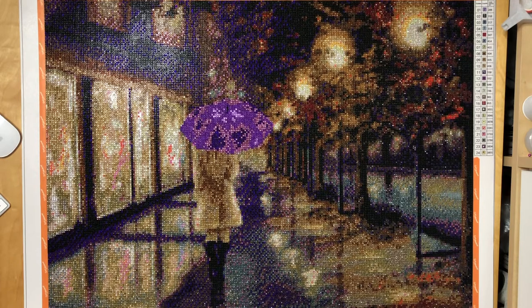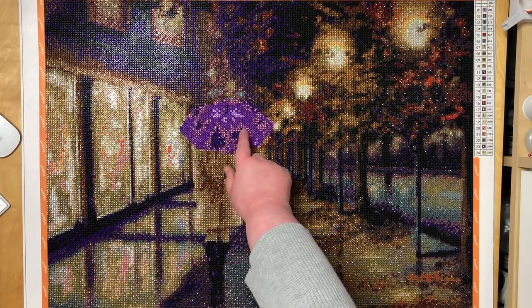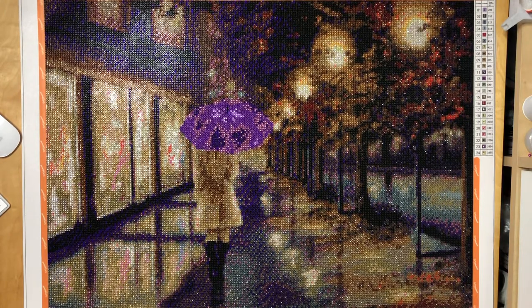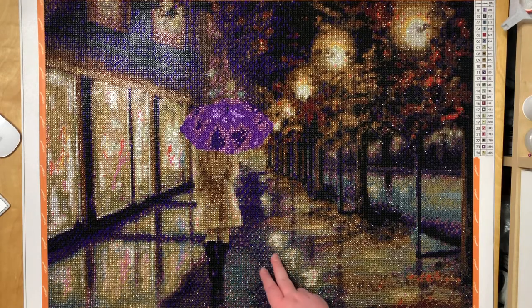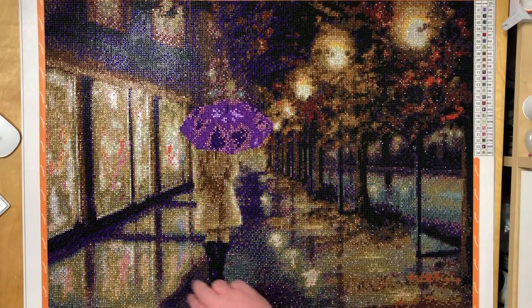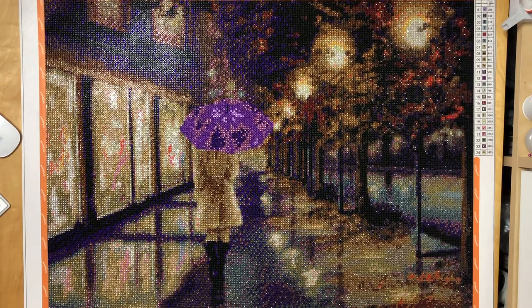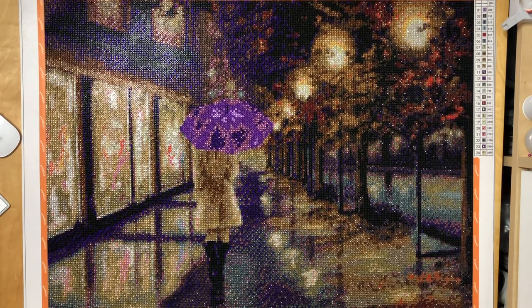It really looks stunning, the contrast is fabulous. If I had to complain about anything at all it would just be a bit about the shading in the umbrella — it looks a bit off, but that's something you see in full crystal paintings. On the other hand, I'm so stunned by the reflections of the lights in the wet concrete and about the windows — it looks amazing. I can only recommend the crystal kits from Christina. She now has an Etsy shop so you don't have to purchase through Instagram anymore. She's currently taking a break and restocking, so her shop is closed but she will be back soon.